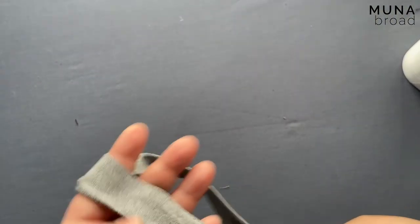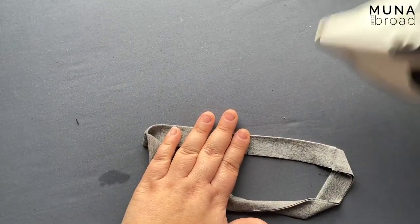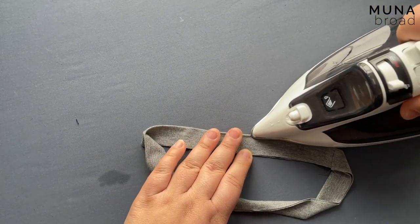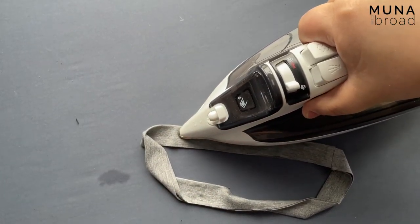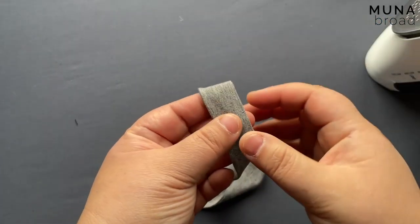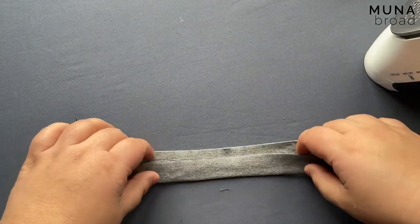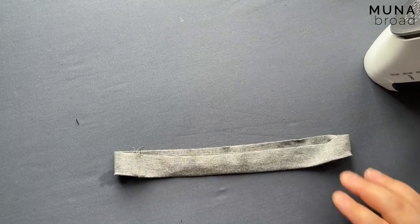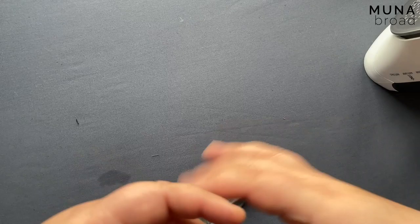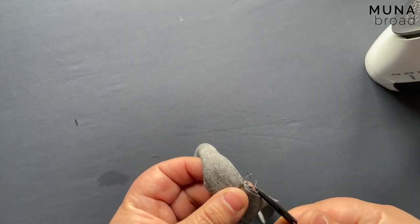At this point, if you're feeling nervous, what you can do is run a zigzag stay stitch just around these raw edges, just close to the edge, just to hold this together so you don't have three bits flapping around — only two. I'm just checking: I've got three notches and I've got this seam here. I'm just going to get rid of these threads.